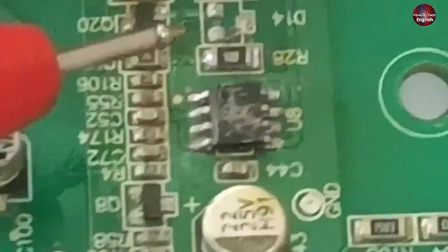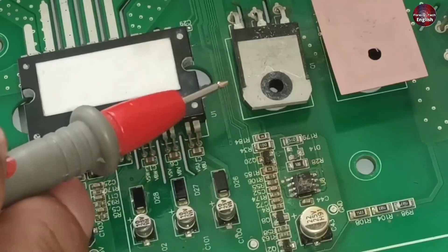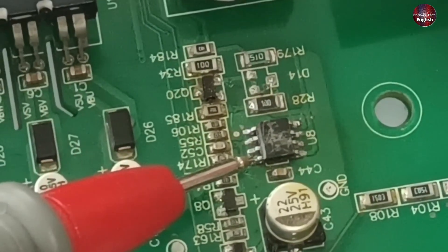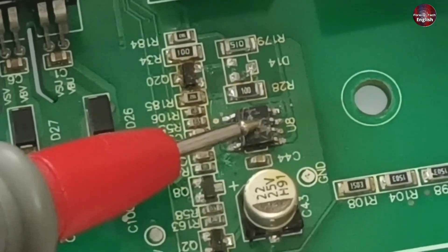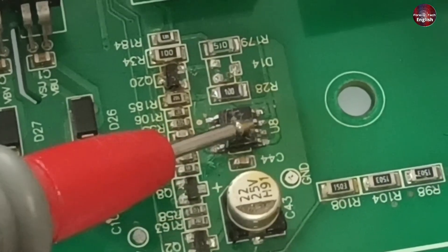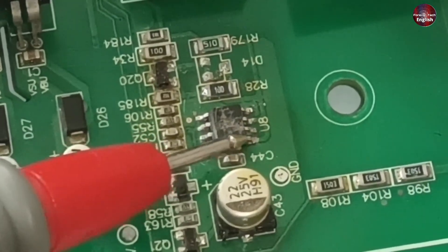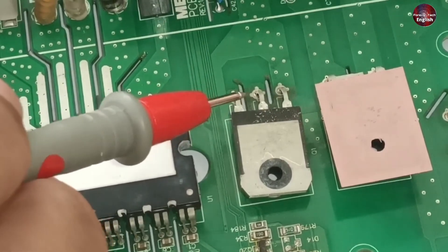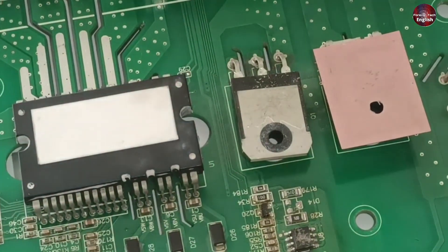Next, a double 424 IC is mounted. The voltages stand on pin number 6 of this IC. The microcontroller sends 3.3-volt signals on pins 2 and 4 of this IC, which are joined together. When signals come on this IC, the 15 volts standing on pin 6 are passed through pins 5 and 6 of the IC. These pins are attached to the IGBT gate pin. The switching frequency is 20 kHz, which I will show you on the oscilloscope.